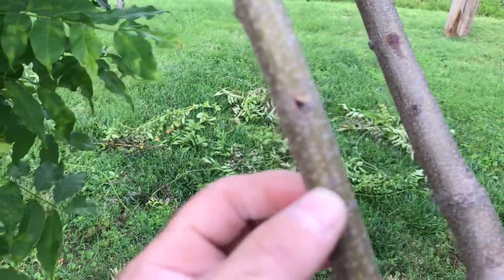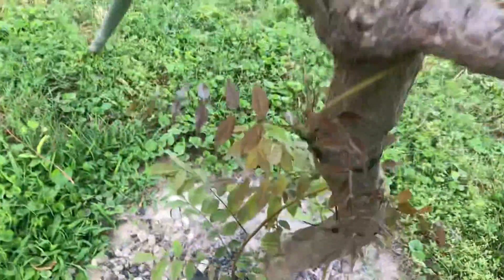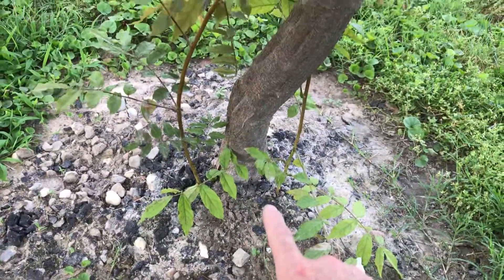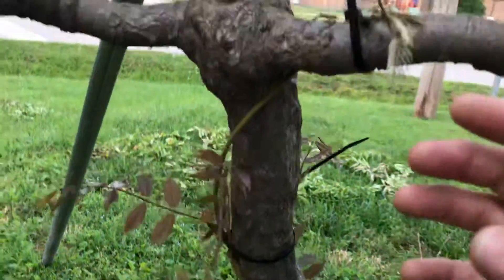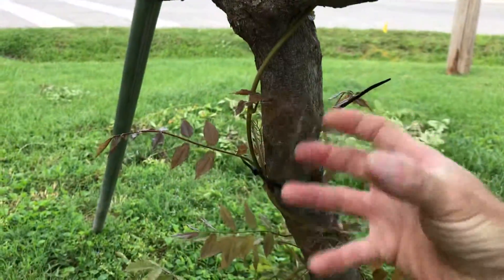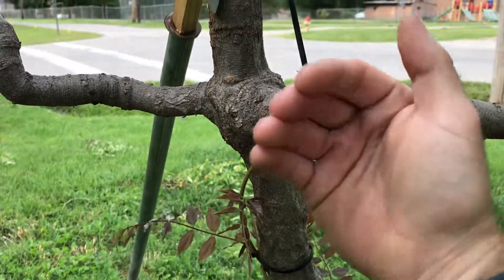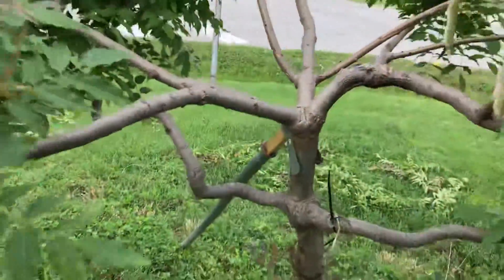Now the trunk is pretty thick. I've got these other vines growing out of the ground — I'm gonna try to wrap them around it and get them to grow big to make the trunk even bigger. And then this one here I'm gonna train to grow out this way to fill in the void right here.